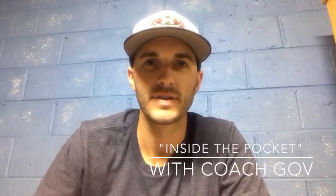Hi, I'm Matt McGovern and this is Inside the Pocket with Coach Gov. This week I'd like to highlight the idea of elbow extension. A common theme for many coaches talking to quarterbacks is to deliver the football by bringing your arm over the top or getting your elbow as high as you can at release point. And there is a little bit of truth to that in the idea that you want your elbow to be on the rise during the course of your throw.